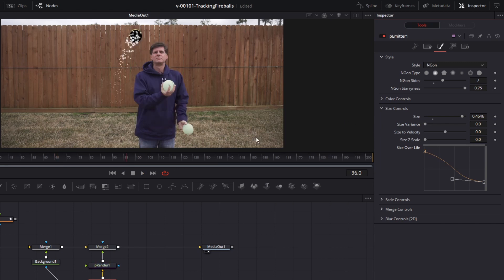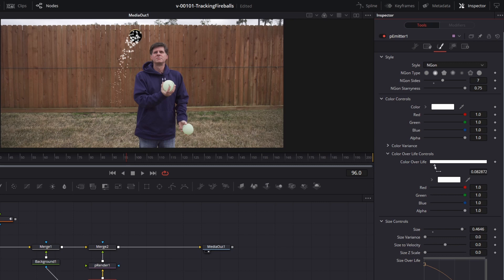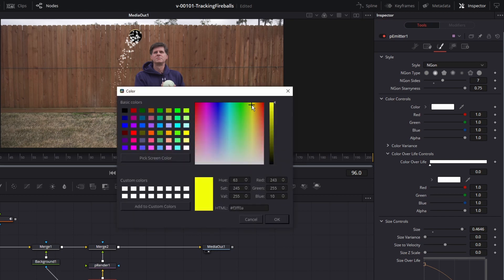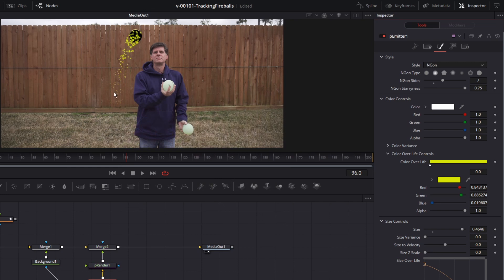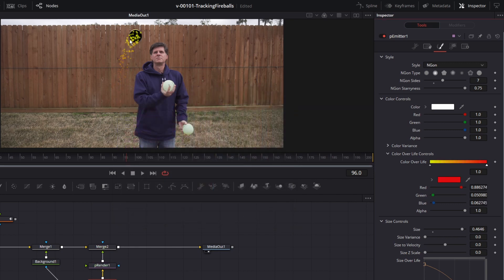For fire we need some color — that's really easy to do. Open up the color controls and choose Color Over Life. On the left side is the color the particle starts out at — click the little arrow, click the white box, and we're going to have it start out as a kind of bright yellow. Then click anywhere in the color bar to create another color point, drag it all the way over to the right, and at the end we're going to have it be a red. So it goes from yellow to red. Let's make our particles bigger — go back to the size, make them one, really big and chunky in the beginning. It's starting to look like something.